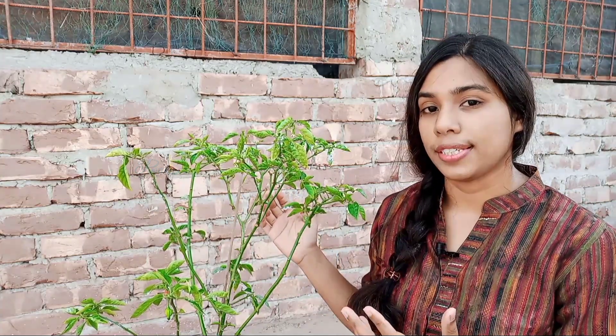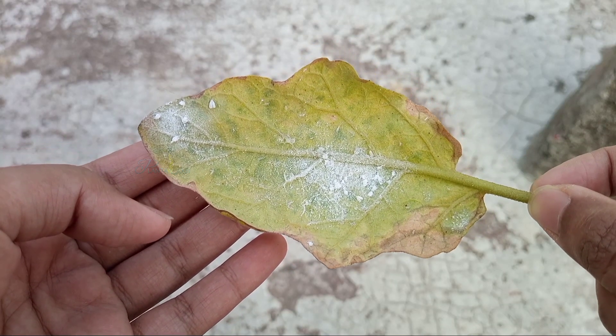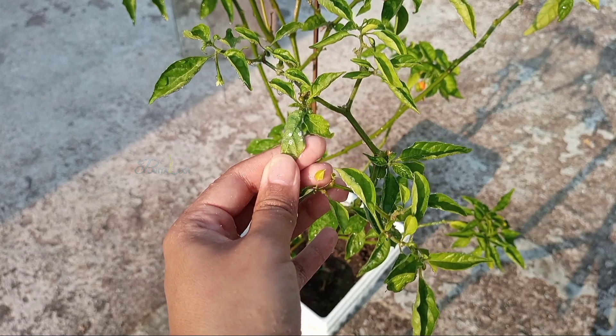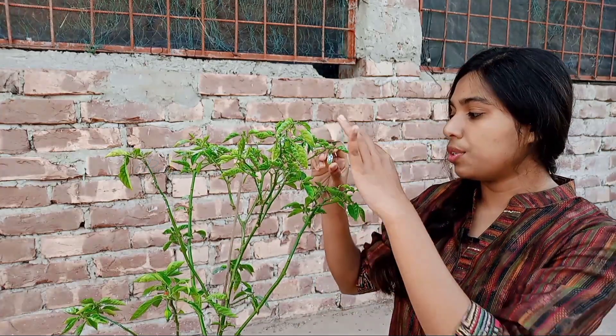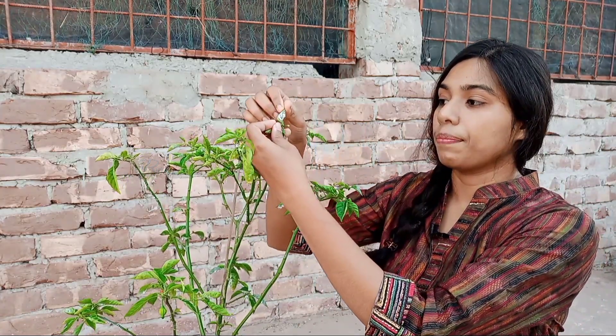As you can see, this is a pepper plant which is highly infested by whiteflies. Whiteflies create their colonies on the underside of the leaf and suck the juice from the plant tissue. You will not notice them from the upper side of a plant — if you fold the leaves, you will definitely see them right here.